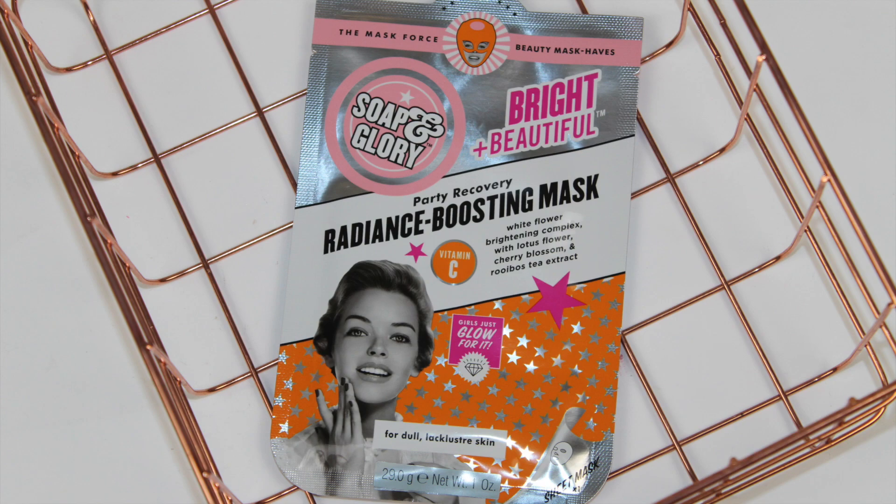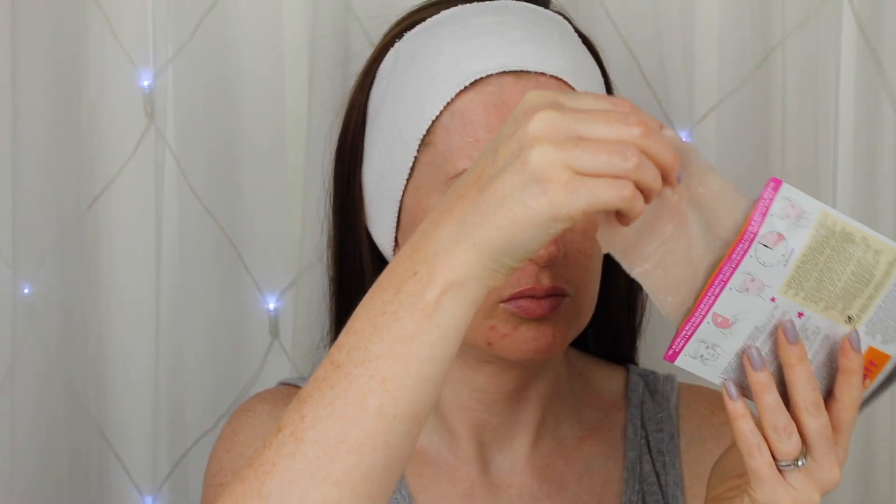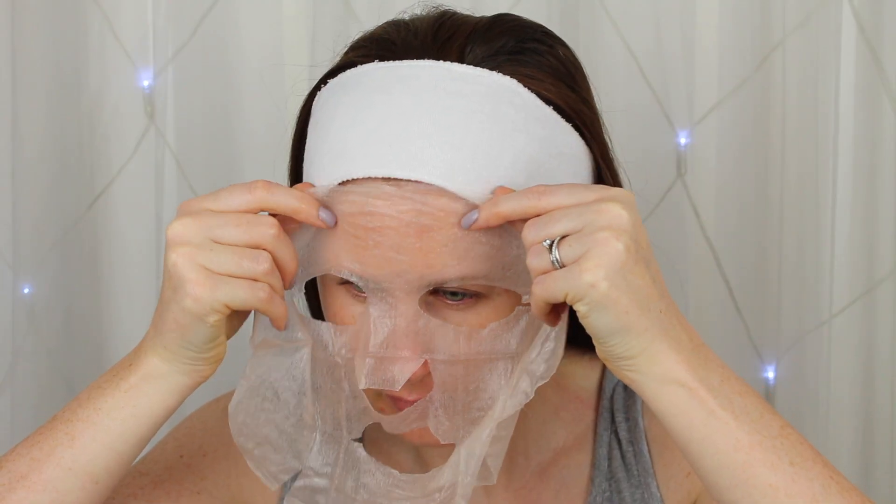Next onto the Radiance Boosting Mask, which is infused with a number of brightening ingredients to help bring your skin back to life. This is especially targeted as a party recovery mask for dull and lacklustre skin.